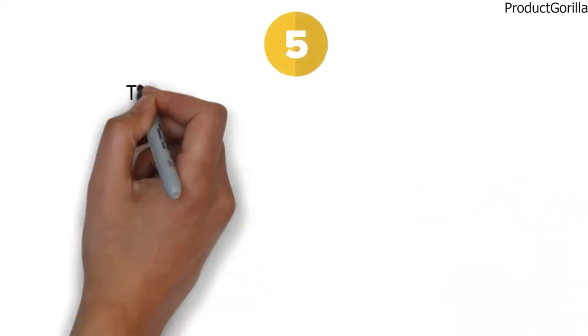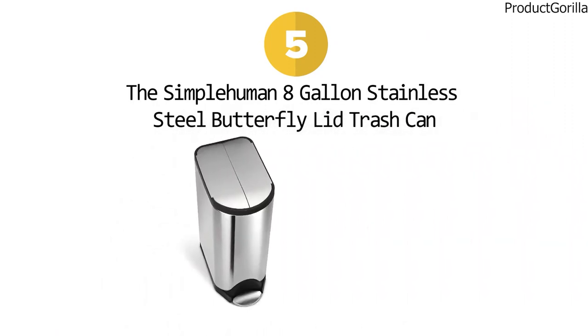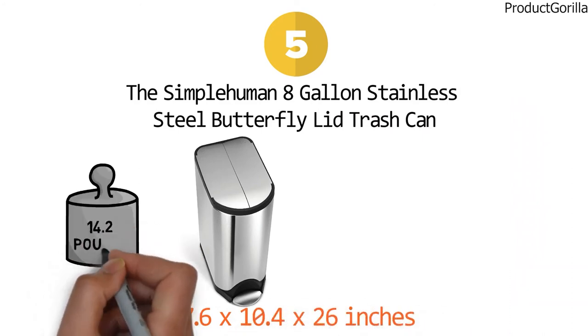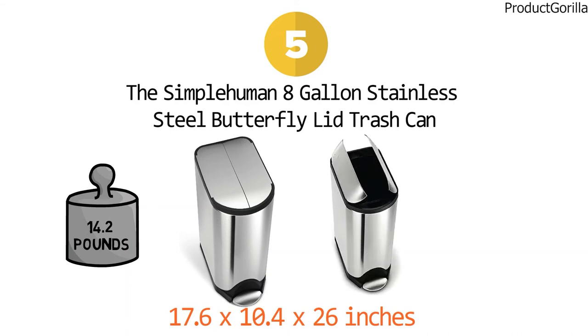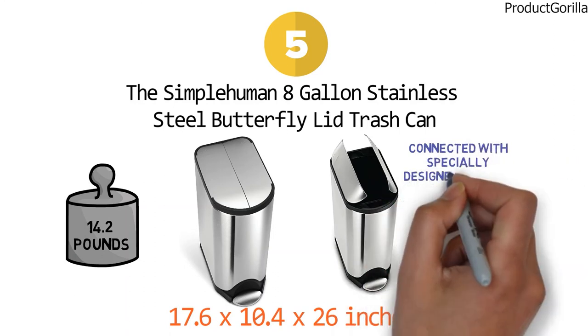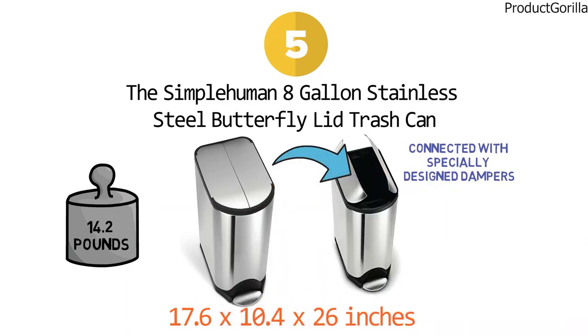At number five, we have the Simple Human 8-Gallon Stainless Steel Butterfly Lid Trash Can. Dimensions of this product are 17.6 by 10.4 by 26 inches and it weighs 14.2 pounds. This trash can comes with an innovative butterfly lid and lid shocks technology. The stainless steel lid is connected with specially designed dampers which ensure there's no banging or loud noise, and the dampers allow the lid to open easily but provide enough resistance to make it close silently.